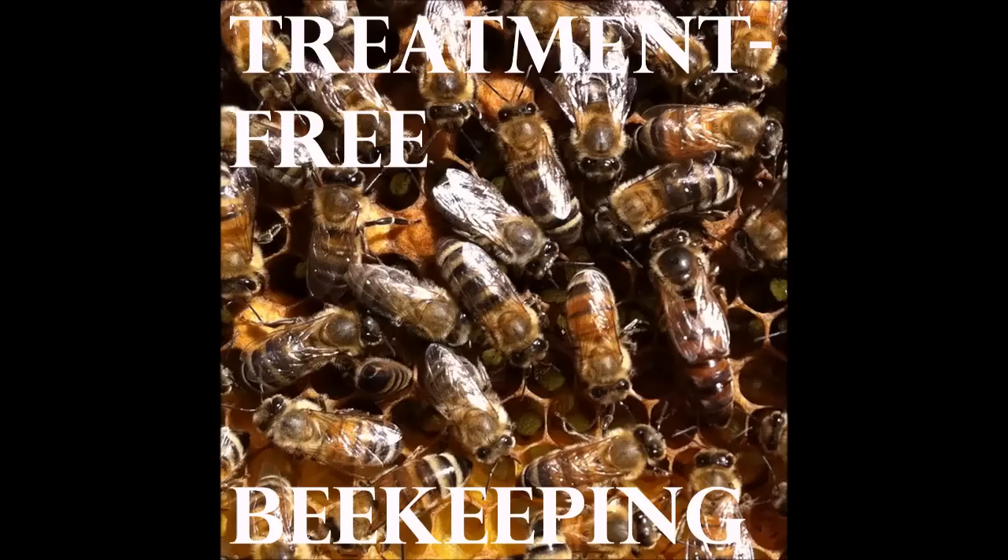I advise anybody in beekeeping to go read about permaculture. There's all kinds of stuff on the internet about it. I listen to Permaculture Voices — it's a podcast. It changed the way I think. I started out beekeeping like everybody does — buy bees, buy treatments, do it just like I do at work as a pharmacist. But then you get a little bit of experience with some of these wild-caught bees, and it really changes your perspective on what their part of the deal is and what your part of the deal is. It makes beekeeping fun.